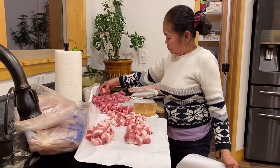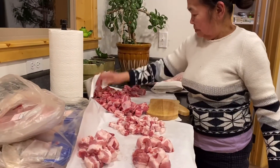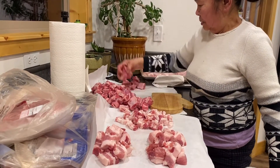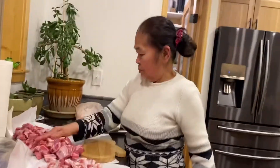Susulatan mo para kabisa — susulatan mo, o ano. Susulatan ko ng pang-laga, ito pang adobo. So lagay ko: adobo. (Write on it so you know what's inside. I'll write 'for stewing' and 'this is for adobo'. So I'll label it: adobo.)